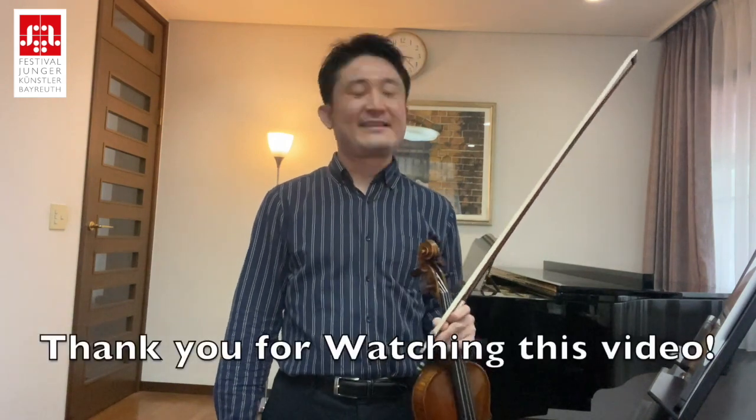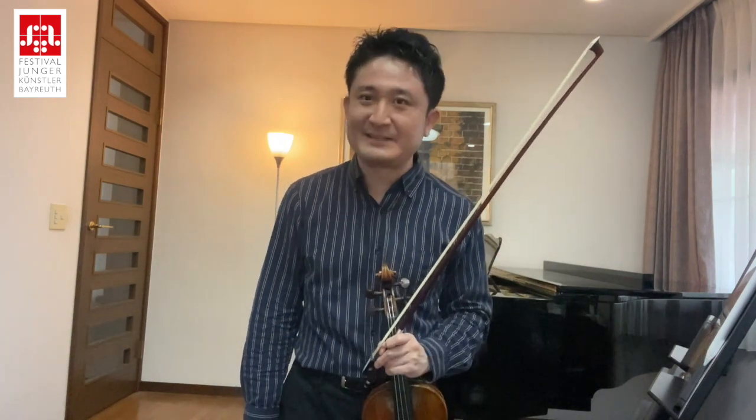Thank you very much for watching this video. I hope you have a good performance. Thank you very much.